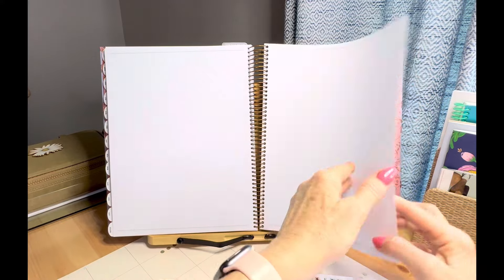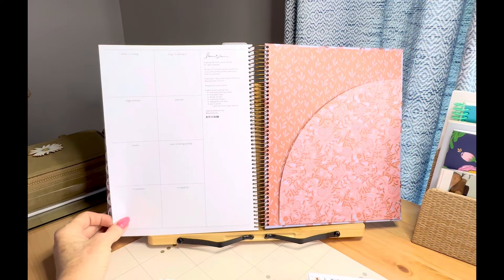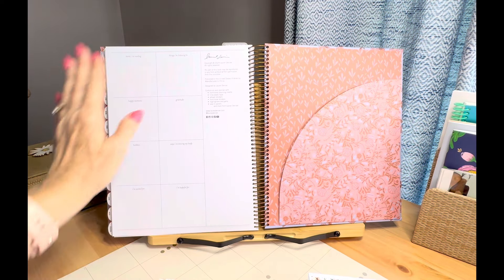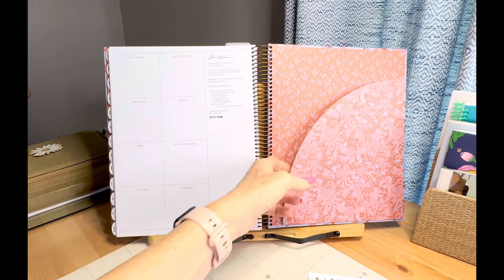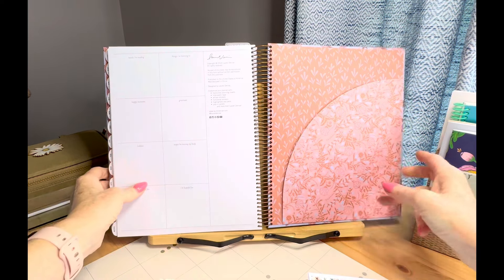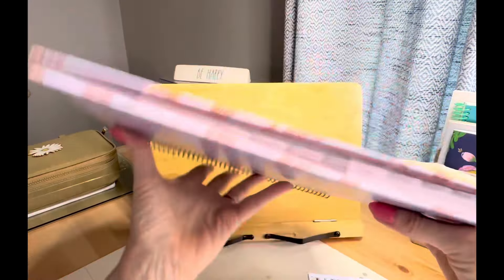Then you have graph paper — four sheets of graph — and then four dot grid pages. On the back page you have books, reading, things I'm listening to, another pocket. Let's take a look at the back cover and the front cover.